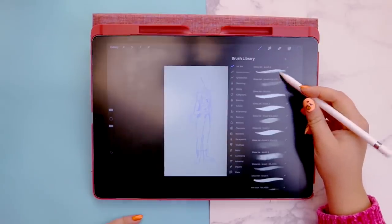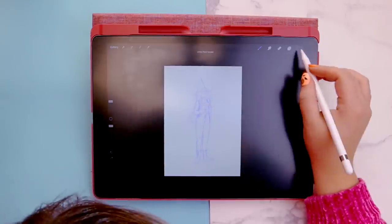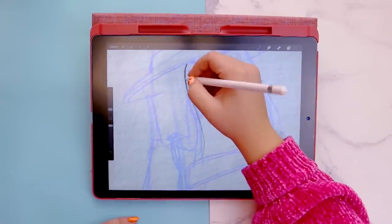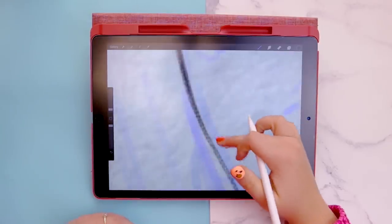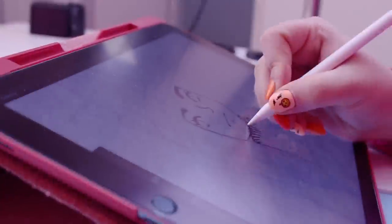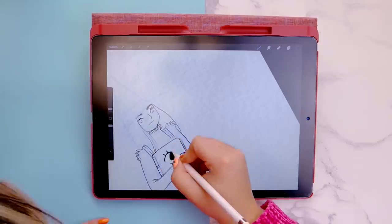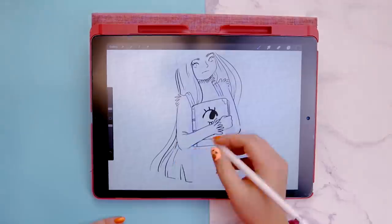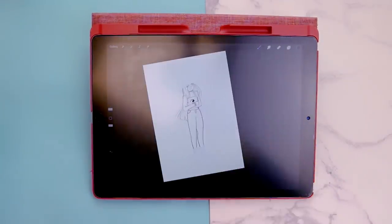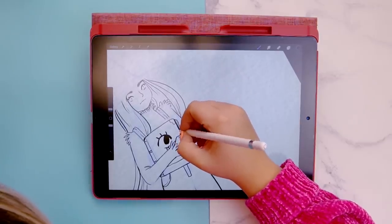I'm wondering which brush to use for inking. I kind of like the textures on Brush 7. I need to open a new layer. I'm going to raise the brush size up a little bit and just go in and ink it. It's got a really nice texture — can you see that texture? It's really nice. I'm going to make some lines a bit thicker than others just to give it that inky feel, because often when you use an inking brush, some lines would be thicker than others.